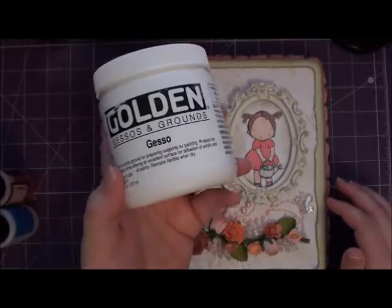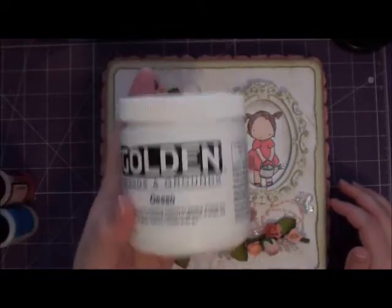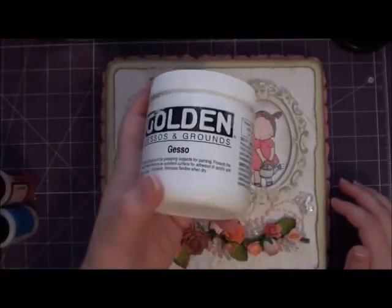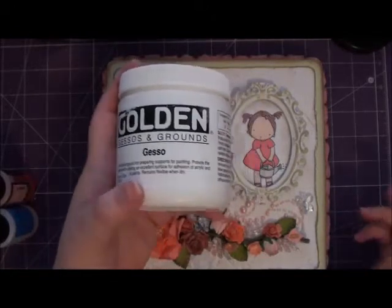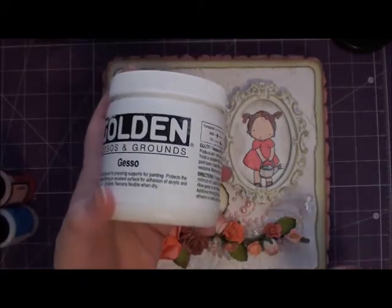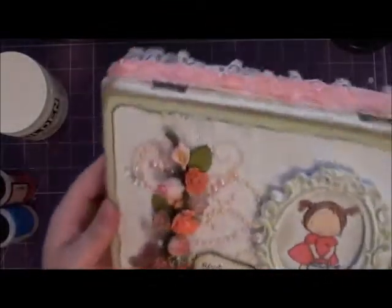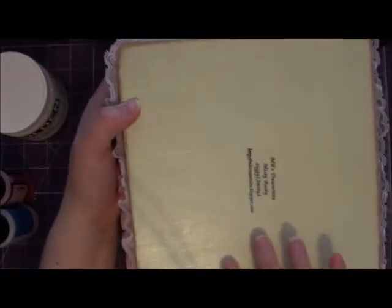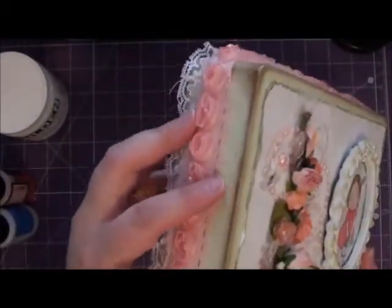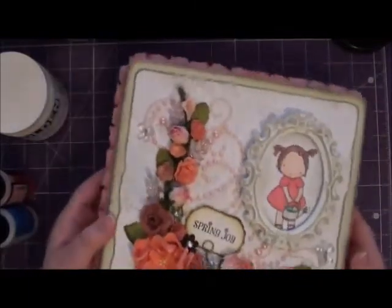I used simple 50-cent acrylic paint from Michael's — I believe it's the Craft Smart brand. I made this my base and then added a little bit of the light green acrylic paint and kept mixing it until I got the color I wanted. It came out this light minty color. Then I went over it with matte Mod Podge all over the entire box and distressed the edges with walnut ink distress ink.